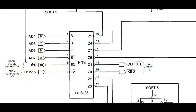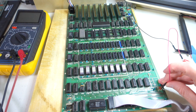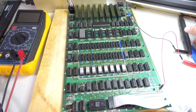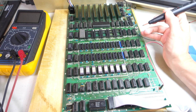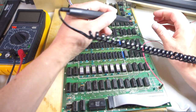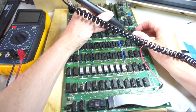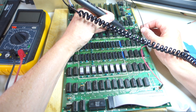Looking at the schematic, the clear strobe line comes out of chip 74LS138 at location F13. So what I'm going to do is use a logic probe and just see what's going on with that chip as the computer is in this stuck state. If we take a look at the clear strobe line, which is pin number 14 on that chip, you can hear that it's just high and it's never going low.